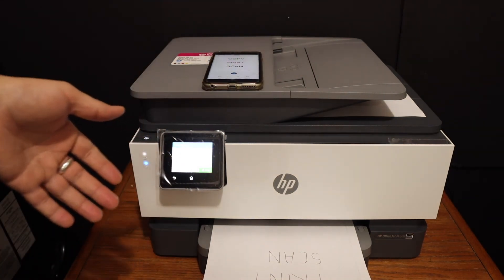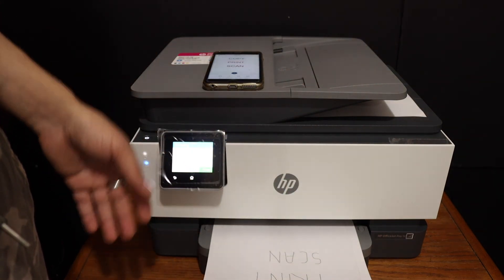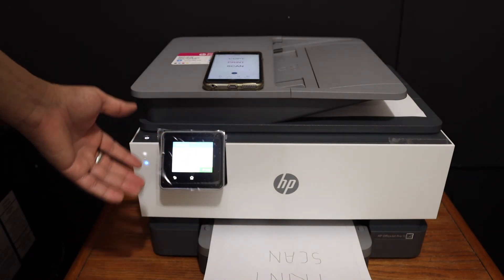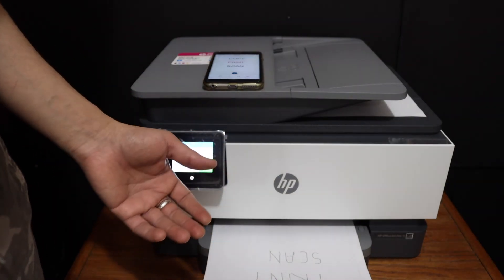Overall it's a very good printer for home or office use because it has many good options. It is a touchscreen printer so the display panel is touchscreen and you can use it easily. You can connect to the Wi-Fi network through this system, which helps a lot. Thanks for watching.